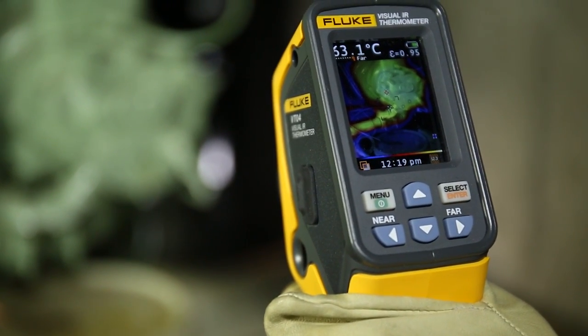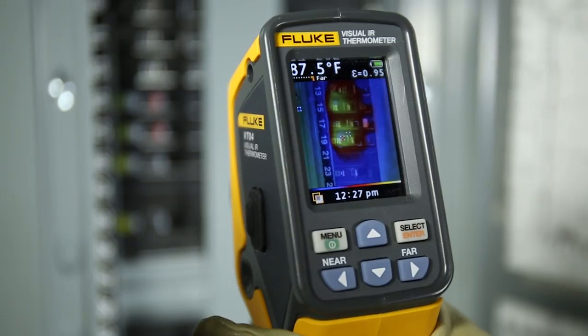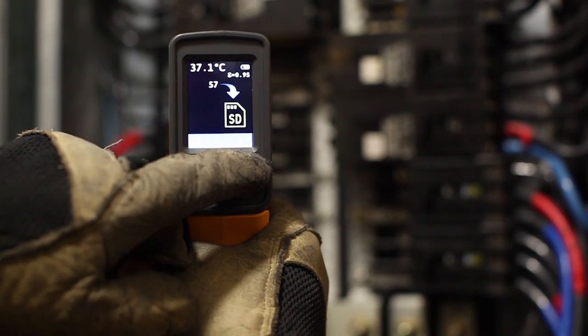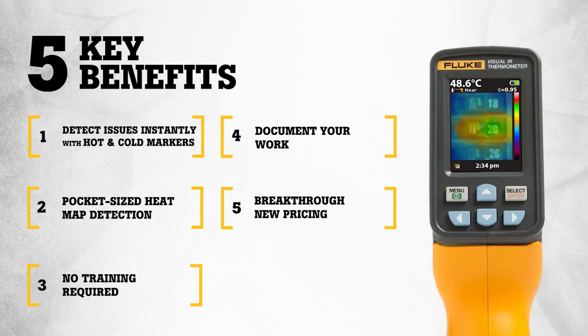Fluke Visual IR Thermometers detect issues instantly, offer pocket-sized heat map detection, require no training, and let you document your work — all at breakthrough new pricing. Upgrade today.